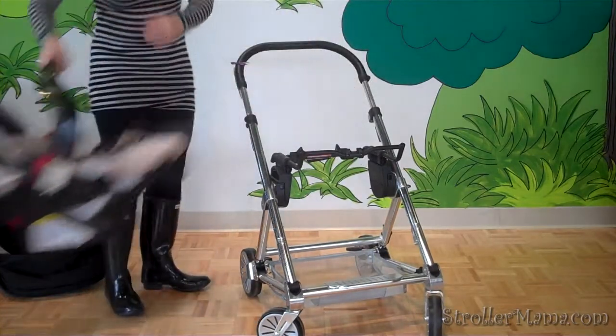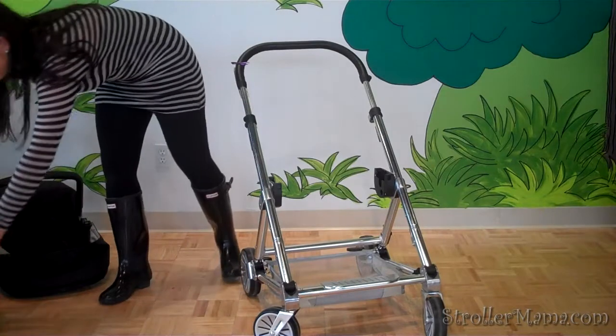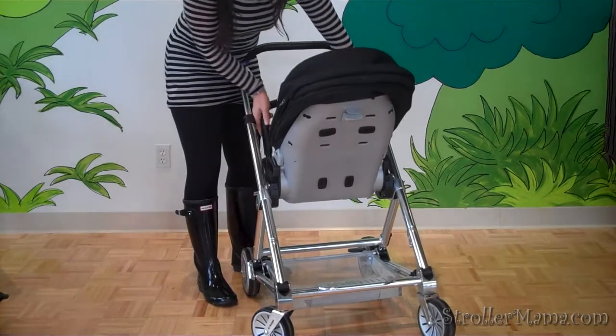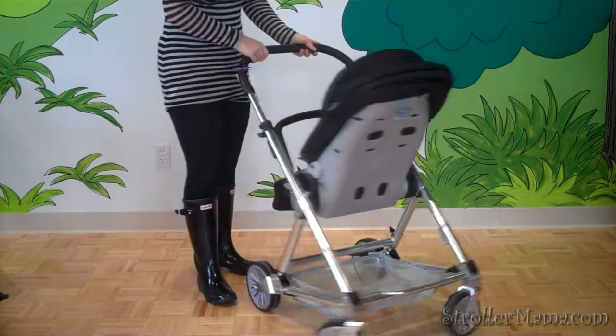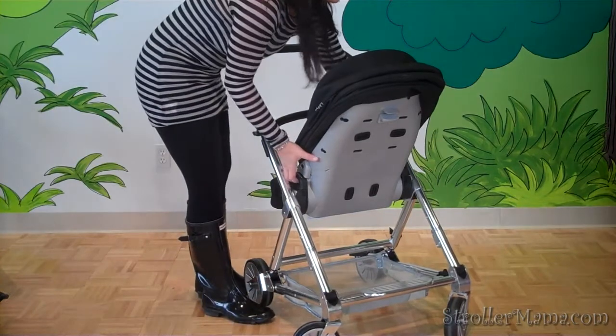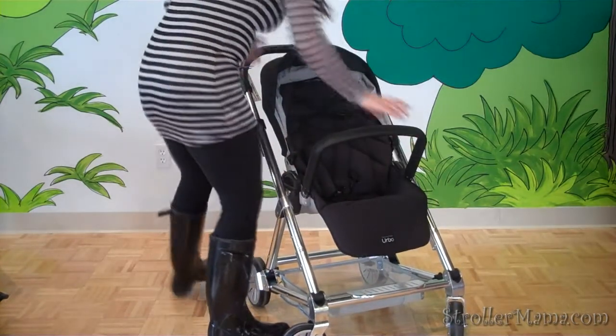The seat can face you or the seat can face outwards. The clicking system is really nice and easy on this stroller — this is child facing you, and then child facing out.